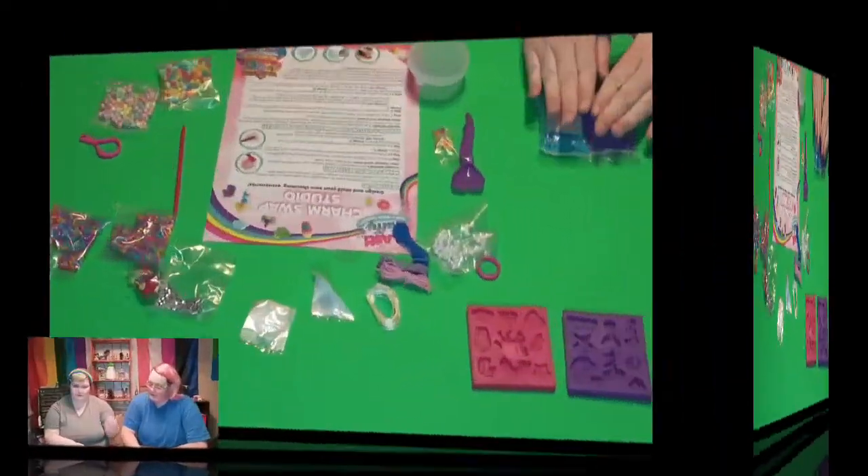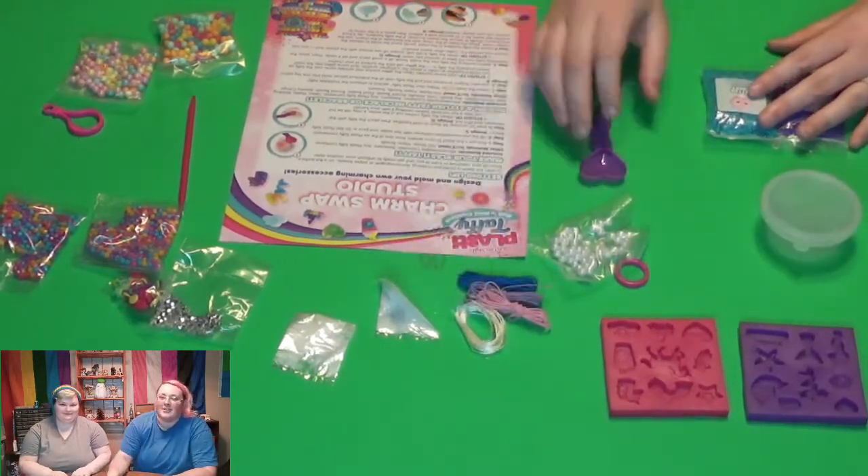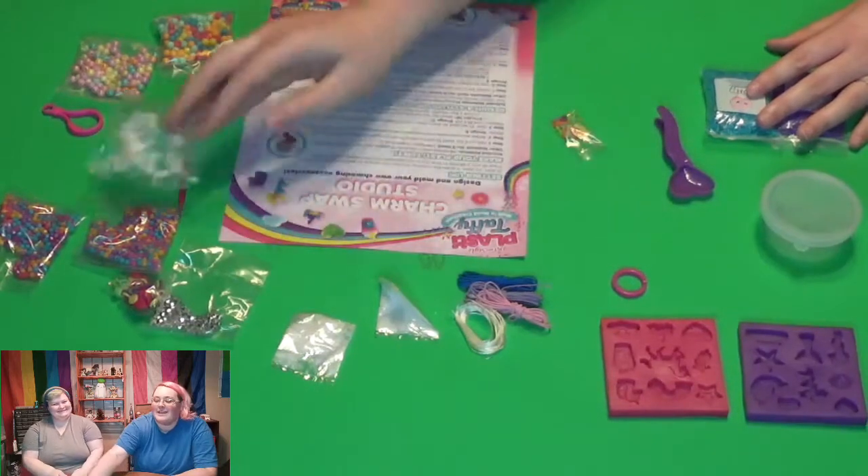I'm going to do the cupcake and cotton candy. It's not that they're bad-smelling cleaning products, it's just that they don't smell like what they're supposed to. Ignore the sound in the background — I started a load of laundry before I started filming, like a dingus.